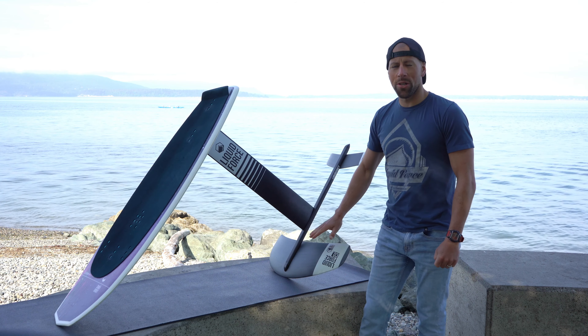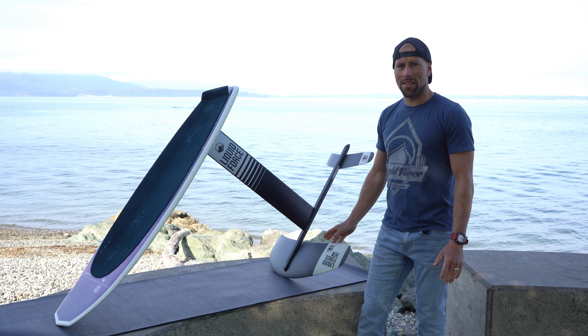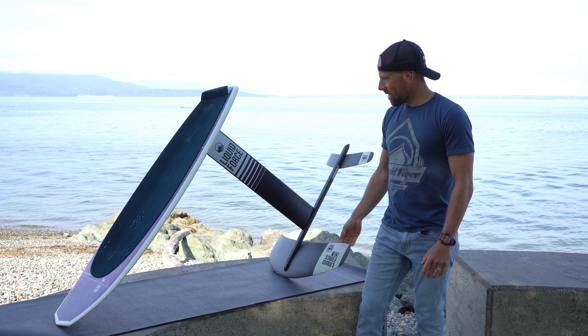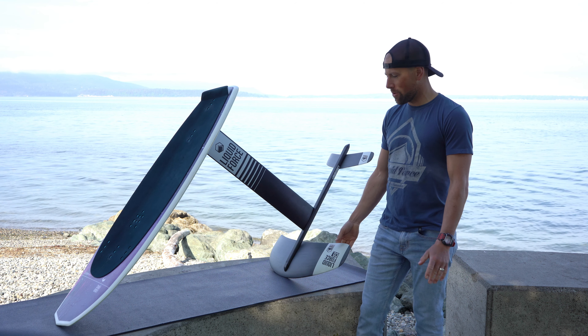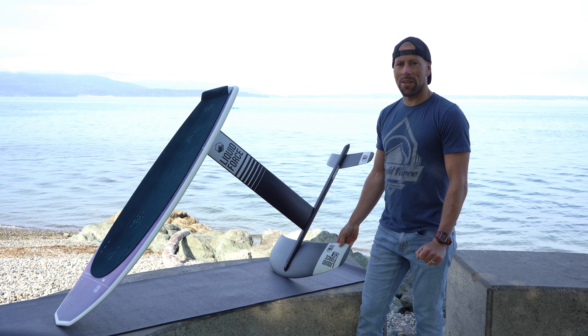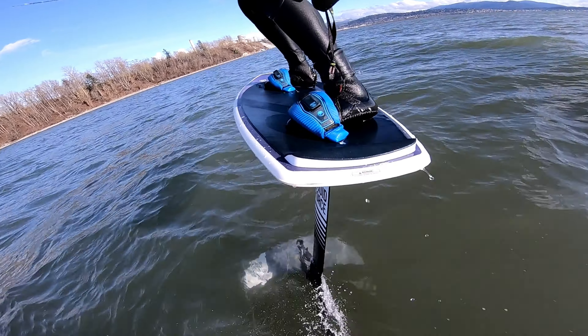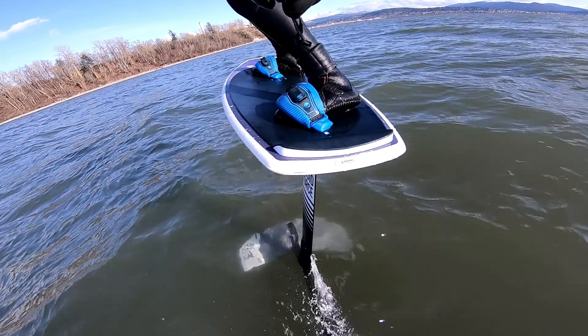The Impulse foil wing is a real mid-aspect wing, so it's not going to have all that lift like a sub foil, but at the same time it's not going to be crazy fast like the thruster wing — it has a real nice balance between the two. I like this foil because it really feels like I'm surfing. You can get those nice carves on the waves and it's just real smooth and forgiving through the water.